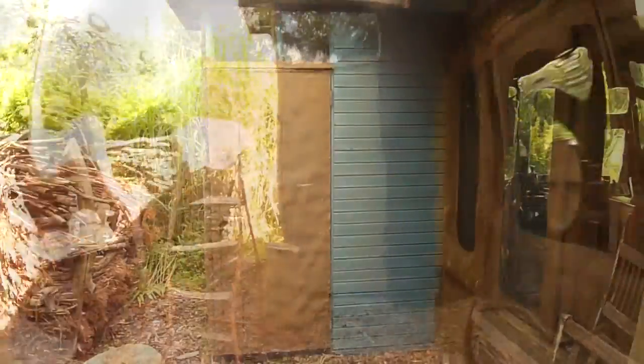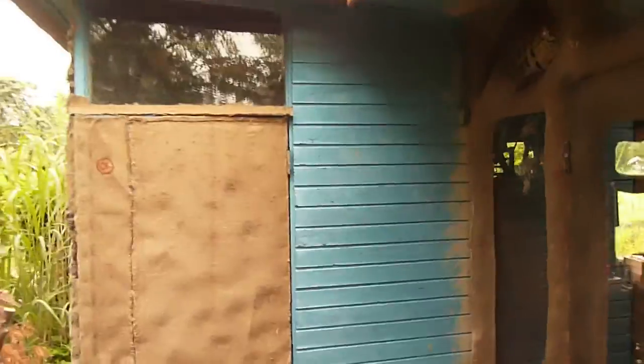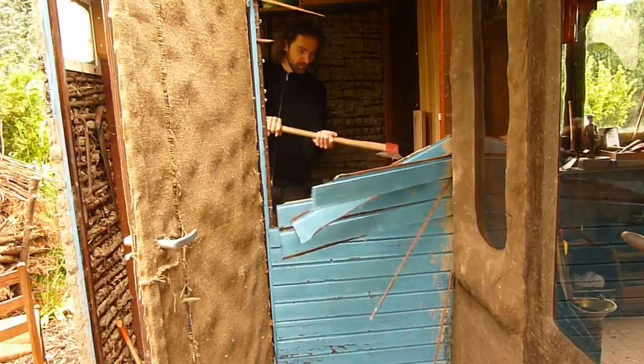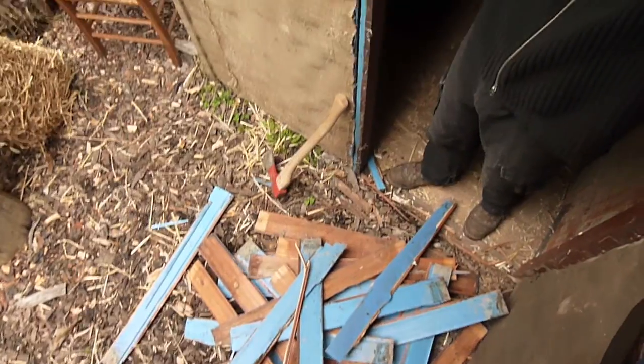Well let's go back to the beginning. Now this blue part right here is a single wall of my outhouse. I guess we need to remove that first. Well, that's pretty much done.